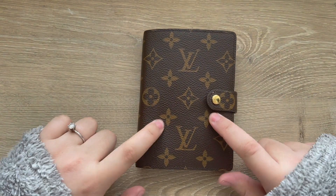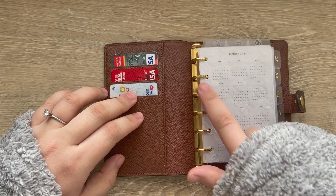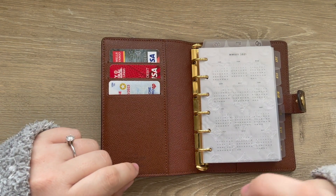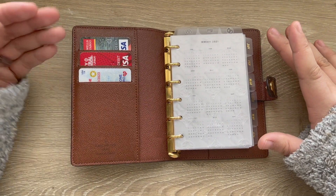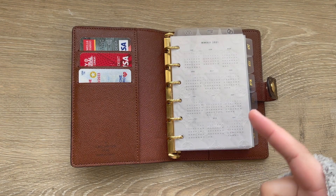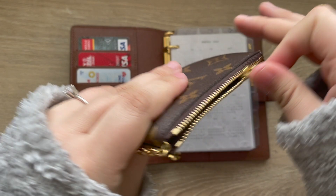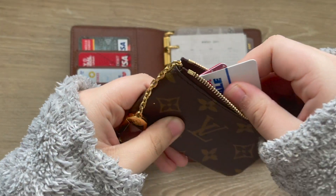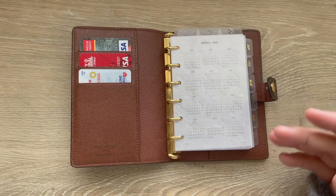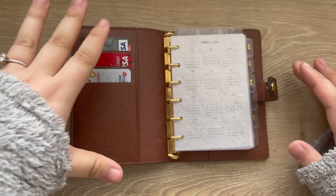So again, this is the Louis Vuitton small ring agenda. I did switch out the rings to 16-millimeter cross rings that I purchased from Jillio — I'll have that video linked below. This is my wallet, so I have my driver's license and my debit cards over here. These are the main cards I need. I keep all of my additional credit cards, Costco card, and gift cards in a separate LV card holder, which is always in my purse.